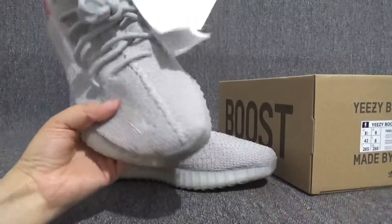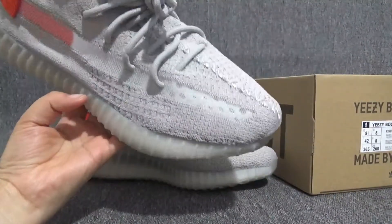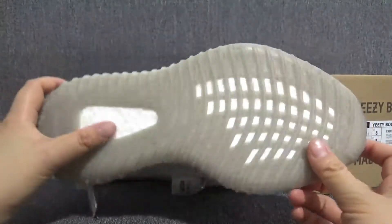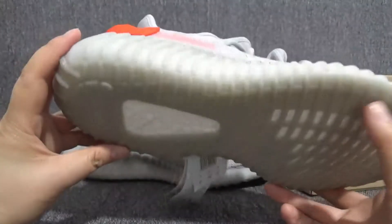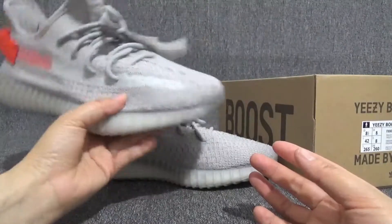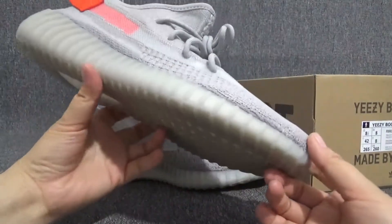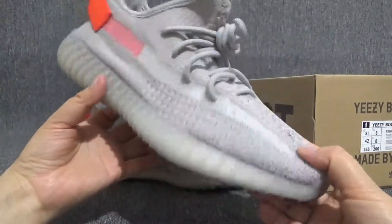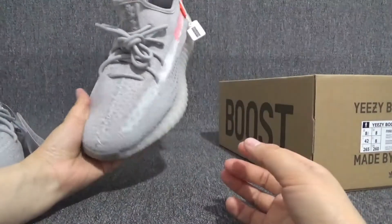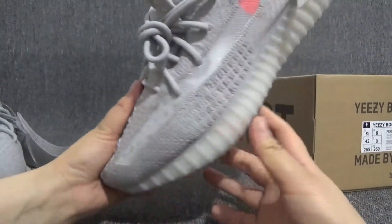This style of EZ is nothing special compared to other EZBoost 350s, just in different colorways. I think the grey color can match a lot of colors like black, white, red, and so on. They can match a lot of colors.